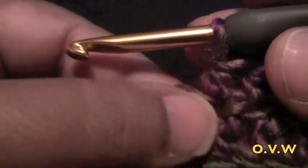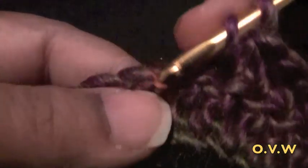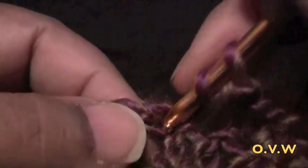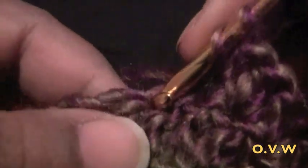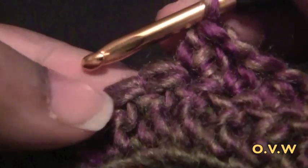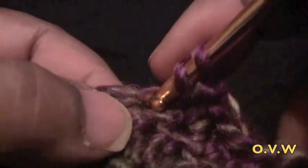Now do an increase in the next 2 stitches — two half double crochets in each of the next 2 stitches. Then do a half double crochet in the next 6 stitches. Then increase again — two half double crochets in each of the next 2 stitches.